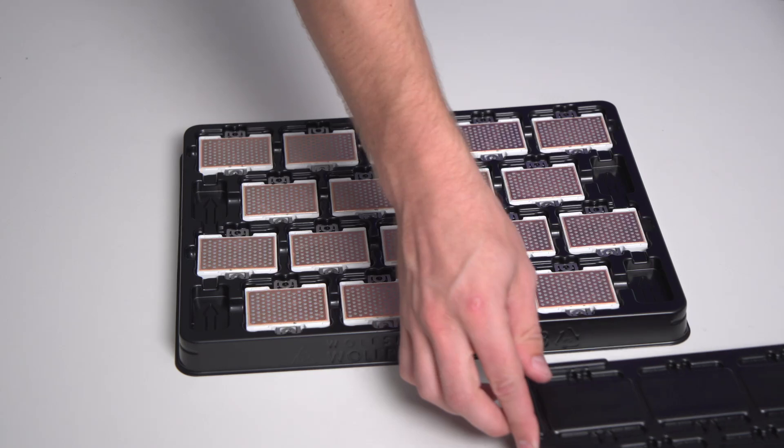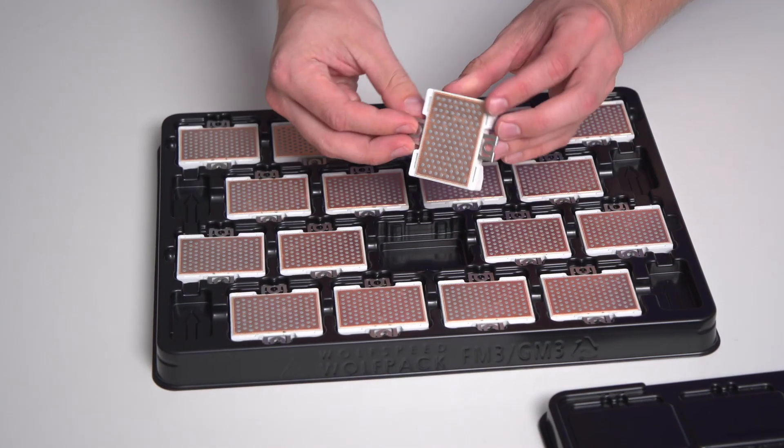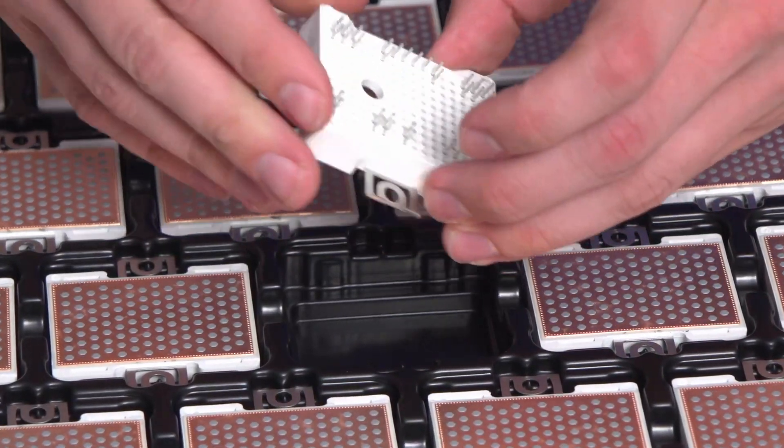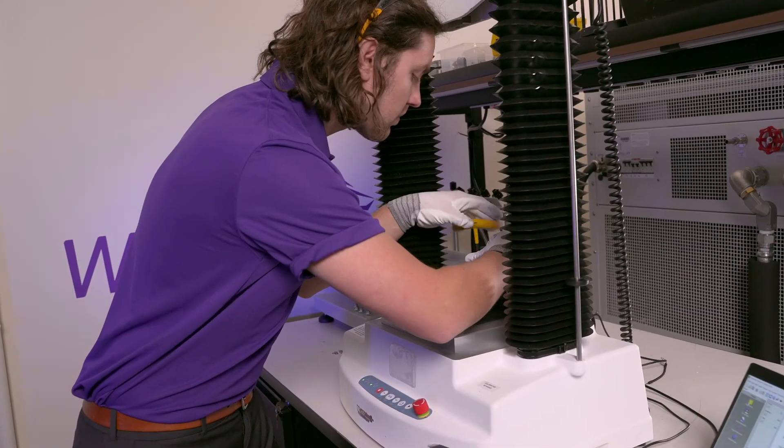All Wolfpack modules are designed to utilize a press-fit connection to the circuit board, or PCB, which completely eliminates the need for soldering. This also allows for a far easier removal and reinsertion into the board if needed. Always use care and precision for the press force and speed to ensure the proper connection to the PCB.